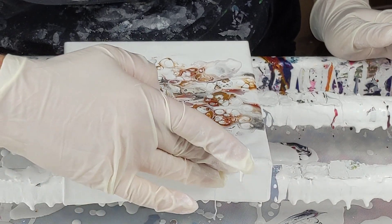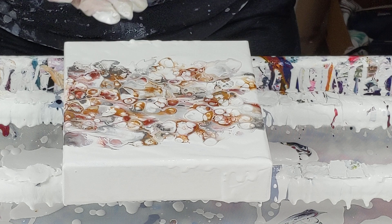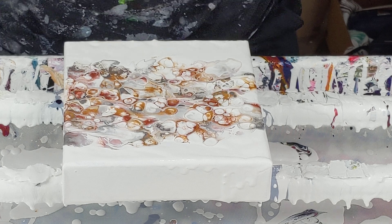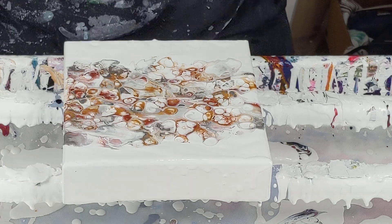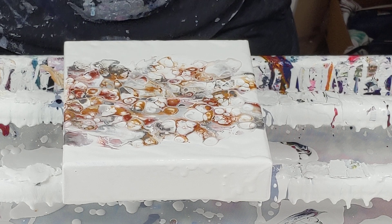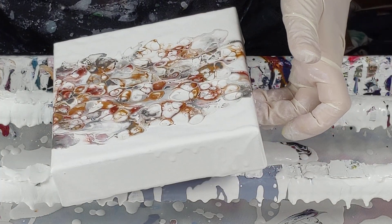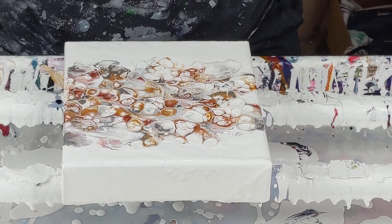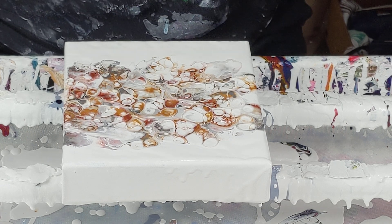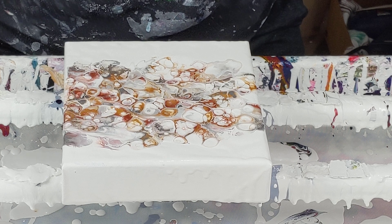I'm going to touch up the white edges a bit — I lost some paint with the plastic wrap. This side's all drippy and this side's not at all. I'll see if I can make it drip over the edge, but I don't want to tilt it and ruin the composition. So I'll just leave it — one side will be drippy and one side not. Depending on how you hang it, if you hang it with the drippy side down it makes sense.